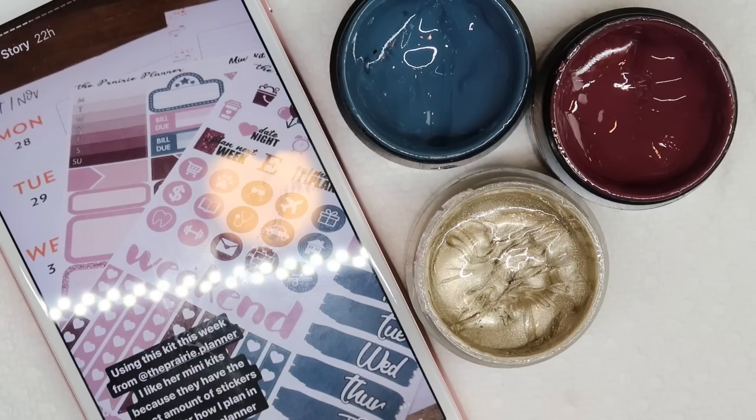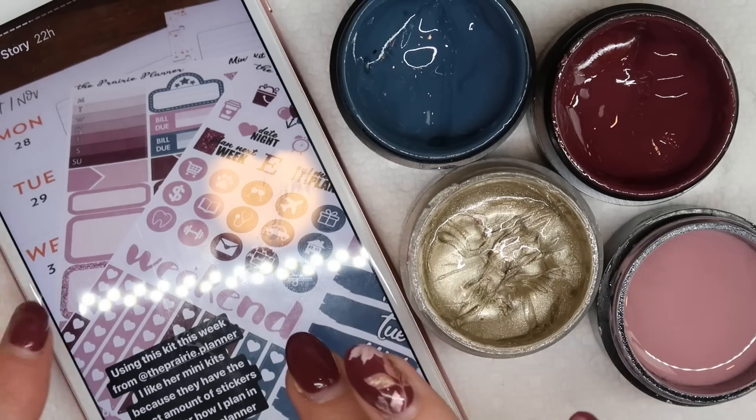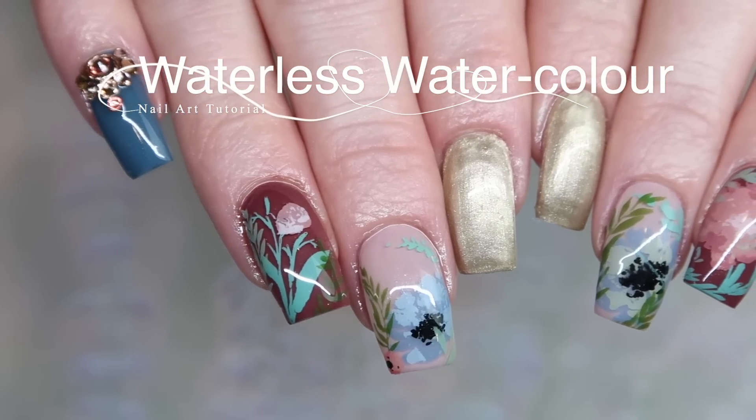We're also going to use a whole bunch of color tones that came from a planner spread that I did on my second channel, which is launching around the same time as this video, so make sure you check that out if you're into planners too. But enough rambling, let's get into the video design.